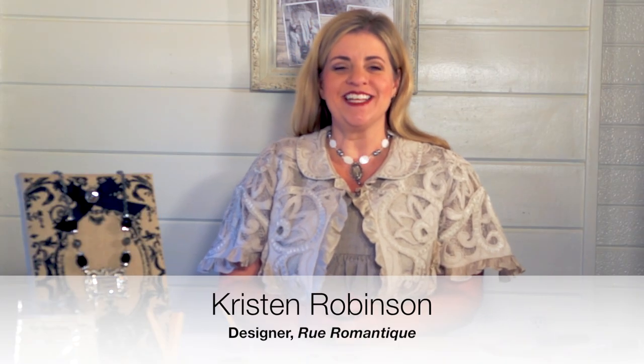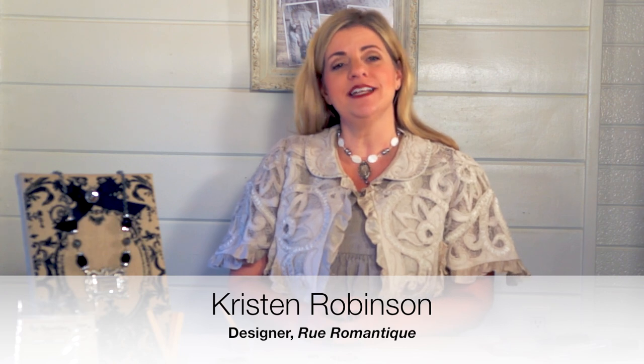Hi, I'm Kristen Robinson and today I'm going to be showing you a great idea that you can do with my new Rumor Mantique bezels. I really like the idea of stacking bezels — that's where you actually adhere one bezel into another bezel and then fill it with artwork or other found objects.